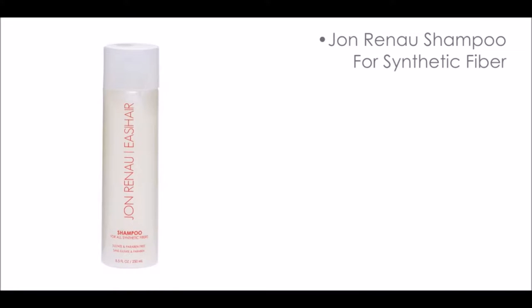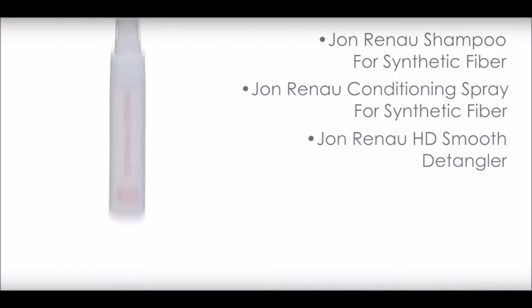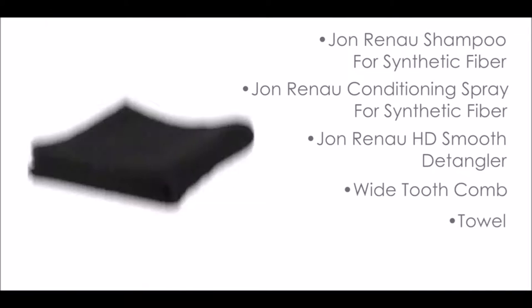To properly shampoo and condition your high heat synthetic wig or hair piece, you will need the following: Jon Renau shampoo for synthetic fiber, Jon Renau conditioning spray for synthetic fiber, Jon Renau HD Smooth Detangler, a wide tooth comb, a towel, and a wig stand.